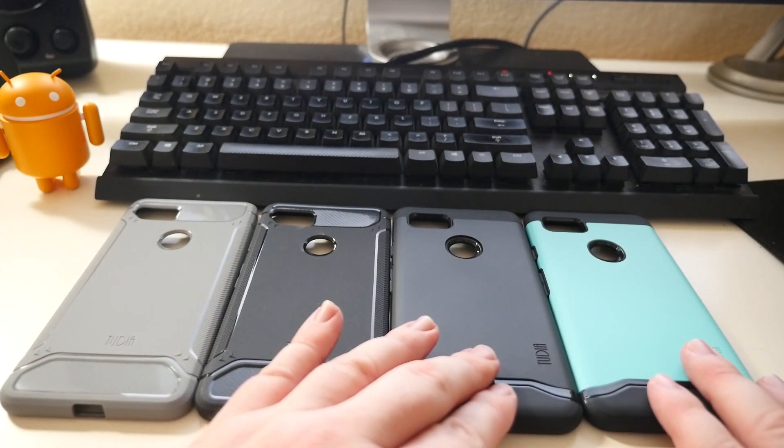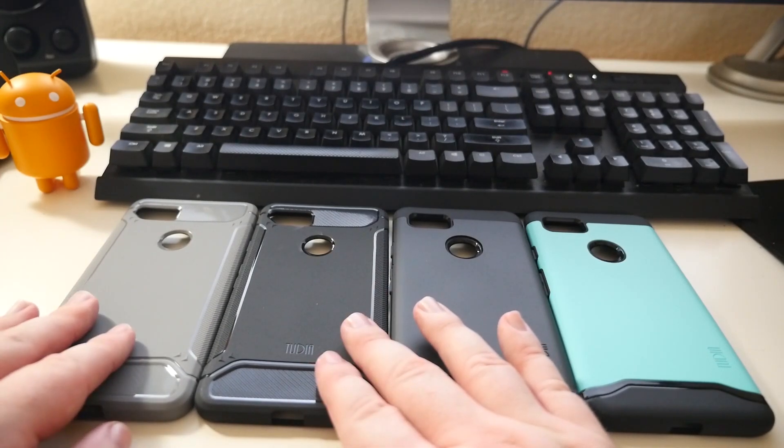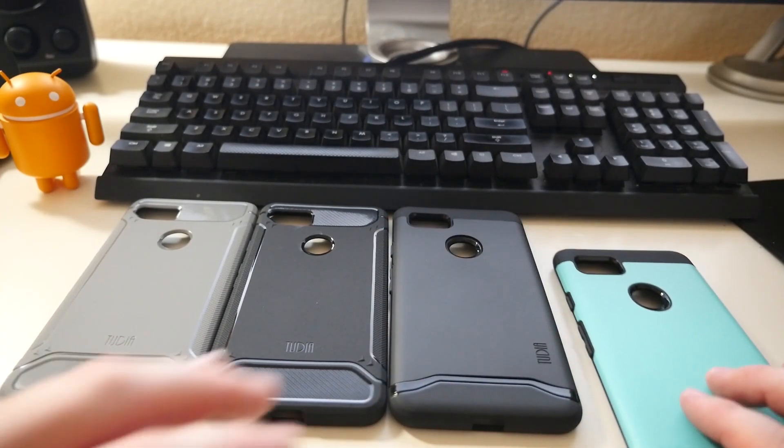These ones are going to be more protective, more heavy duty. These ones are going to be a little bit more slim, fit better in your hand. So let's check these ones out first.